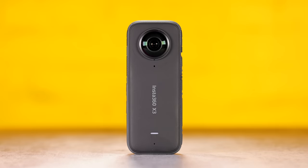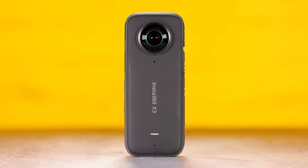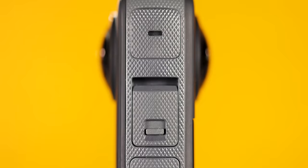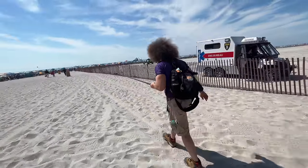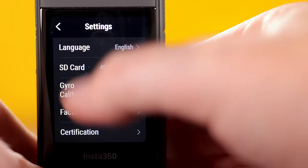Let me show you the X3. The first thing I noticed when I picked it up is that it actually has some nice heft to it, which makes it feel like the action camera that it is. It feels nice and sturdy, and grippy in the hands. Of course, if you're putting it on a tripod or a selfie stick, you have a tripod mount at the bottom, but if you're going to hand-hold it for certain things it does feel good in the hands.